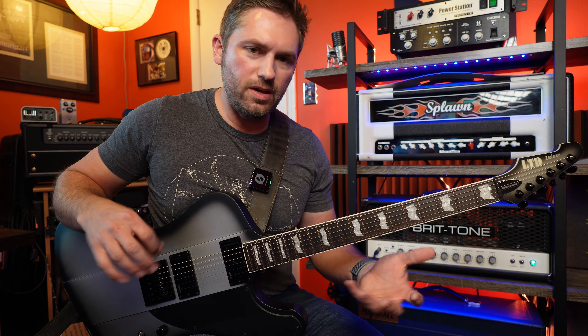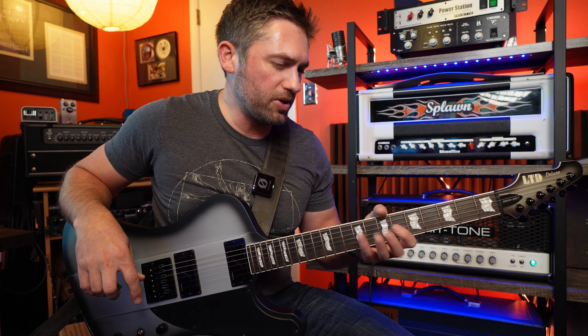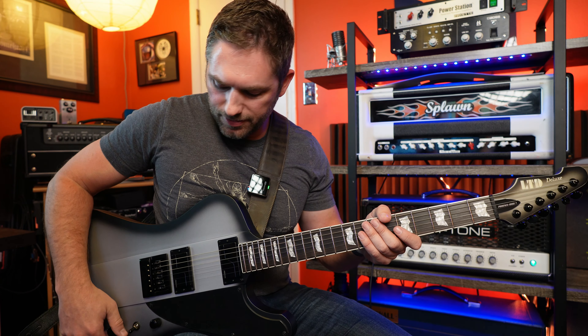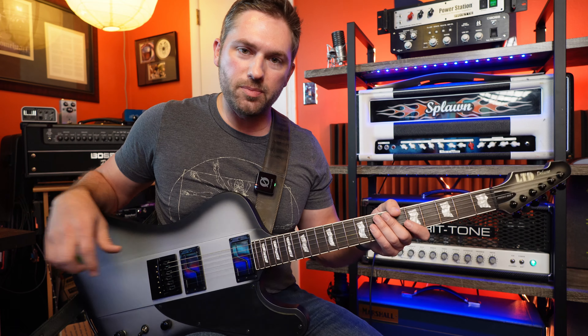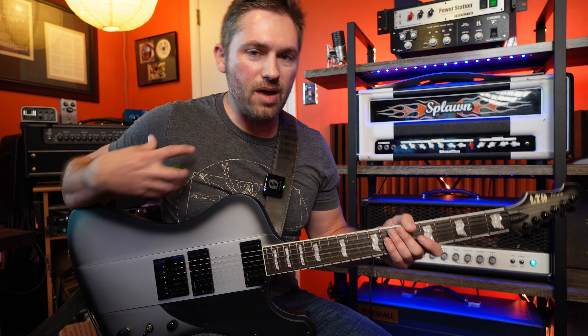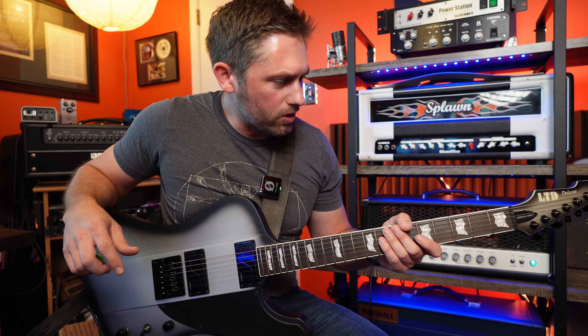I think if you're wanting the tightest, cleanest sound then the full-on active mode is the way to go. But if you want something a little bit smoother, a little bit fatter and rounder, then pulling the tone pot out and going with the passive setting — in my opinion, I like that a whole lot better.